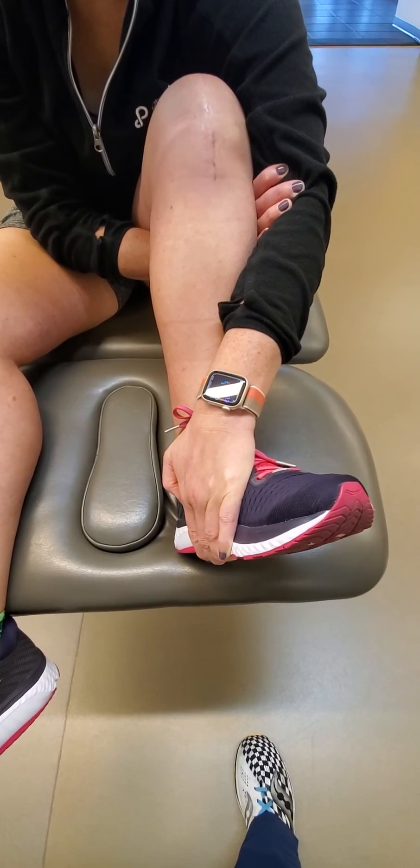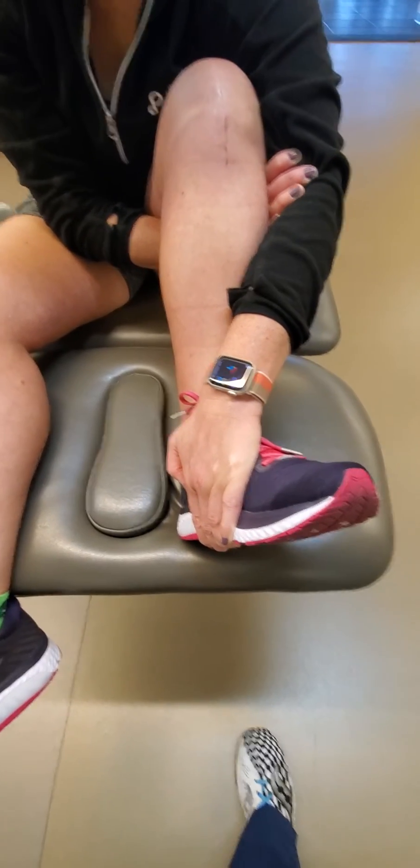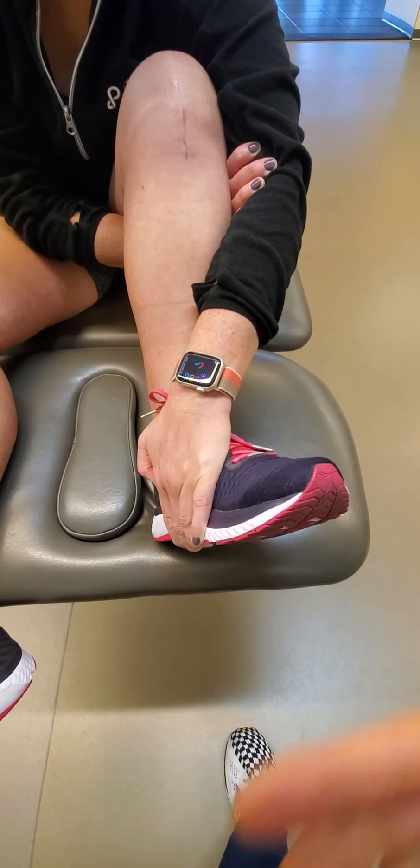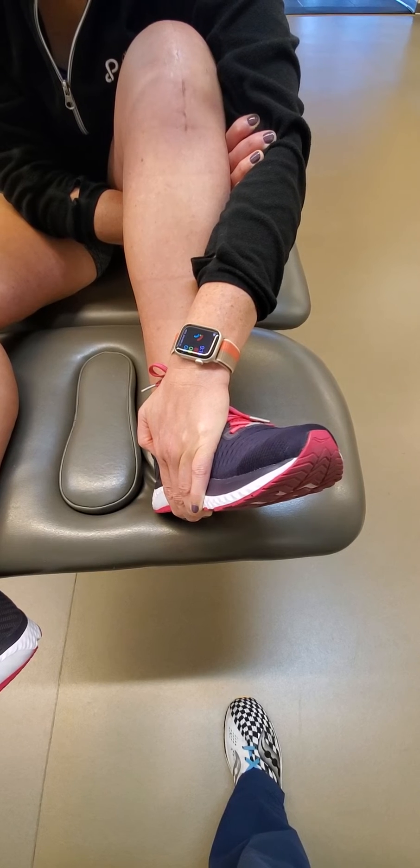Phase one: you're going to actively try and push into the hand, creating tibial internal rotation — 30 seconds, max contraction, 30 seconds.